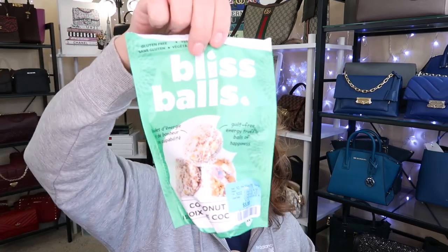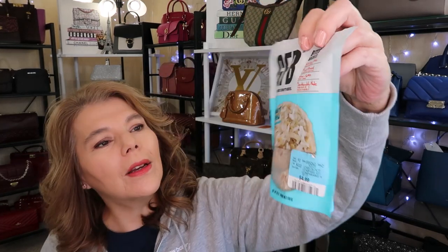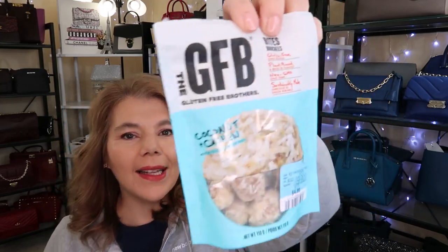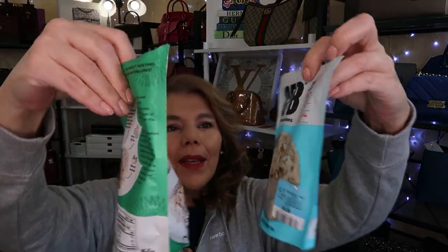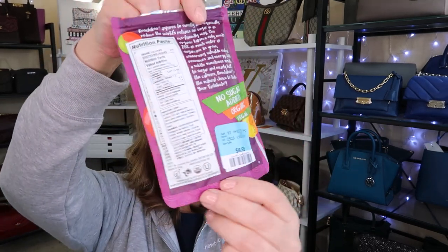I picked up some more snacks. I love these bliss balls — I guess you could say they're guilt-free energy balls of happiness. This is my second time buying them. And then the Gluten-Free Brothers — these ones are pretty good as well. These ones are the plant-based, non-GMO coconut cashew. I think they were like $5.99. And then I told you how much my grandson loves these no-sugar-added lollipops. I can't find them at Shoppers, but $4.99 — I picked those up.